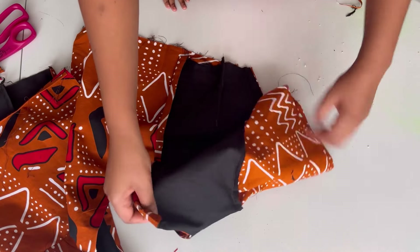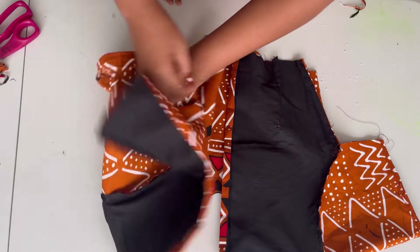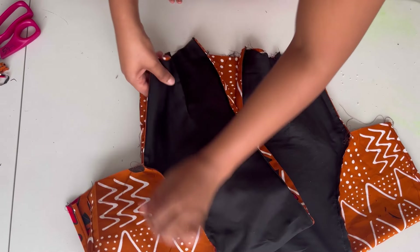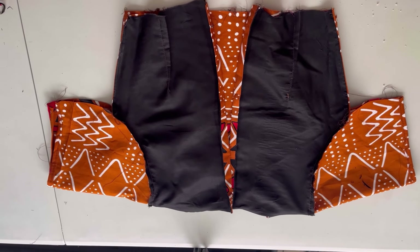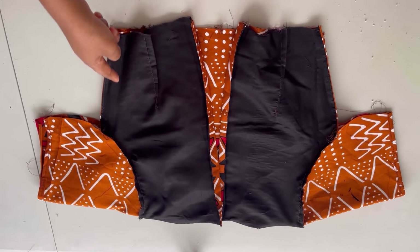The next step is to turn this inside out so I can join the sleeves and the side part of the dress together. I'll make a stitch along this seam here to join everything.